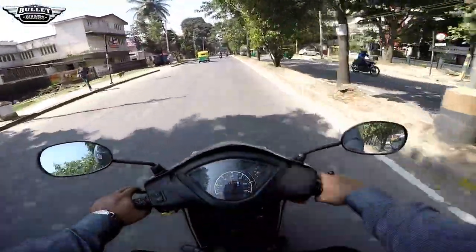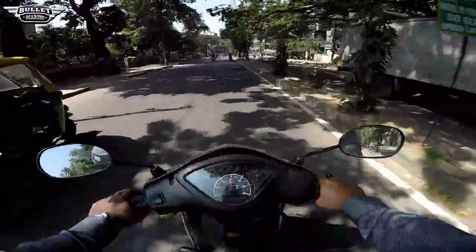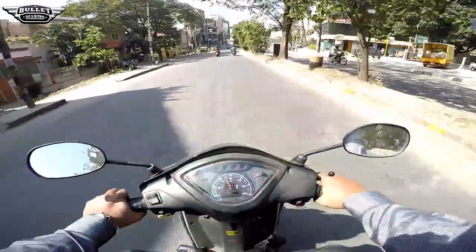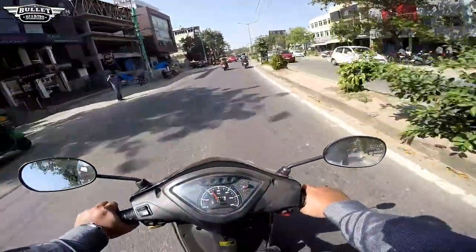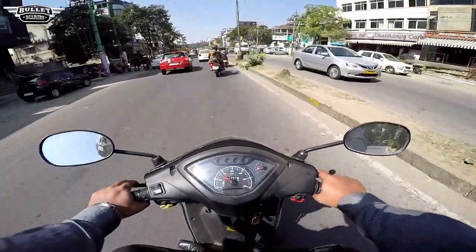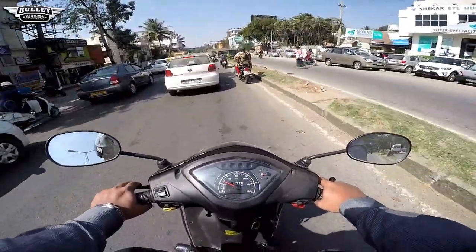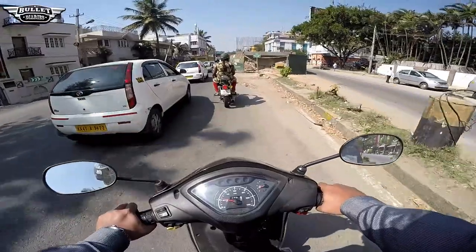When there is some unusual noise coming out from your bike, you will definitely look at it and later find out that there is something which has been broken inside. If in case you are new here or you have forgotten who I am, this is Prajeshia and you have been tuned into Bullet Diaries from Bangalore. Let's get started.